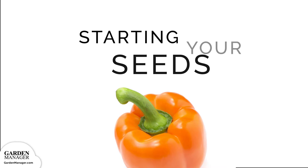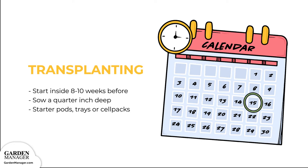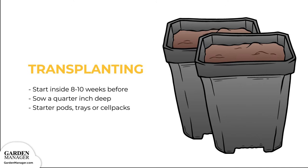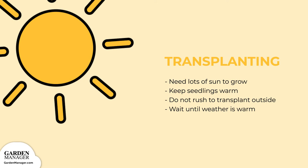Keep in mind that the optimal temperature for germination is between 75 to 90 degrees Fahrenheit, 24 to 32 degrees Celsius. Peppers won't germinate at soil temperatures below 55 degrees Fahrenheit, 12.7 degrees Celsius. You'll want to start your plants inside about eight to ten weeks before transplanting. Sow your seeds a quarter inch, 0.6 centimeters deep in starter pods, trays, or cell packs. Pepper seedlings need a sunny location in order to start growing.